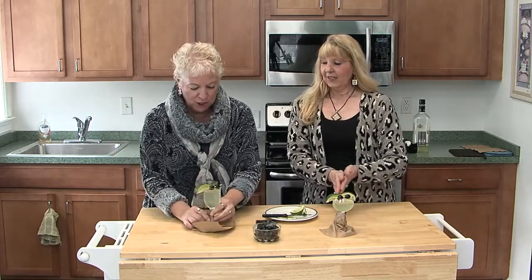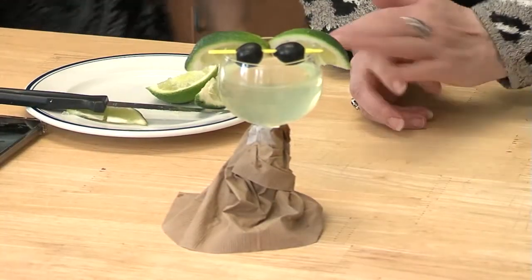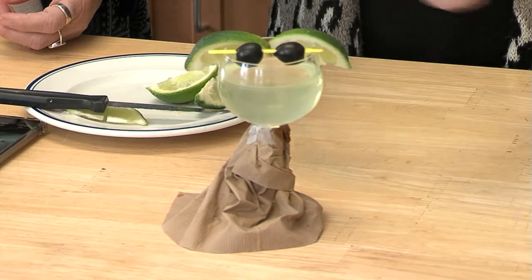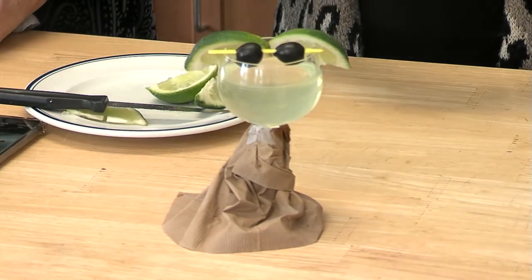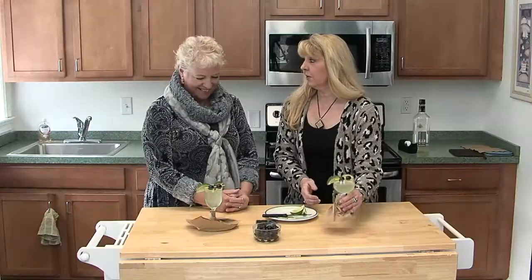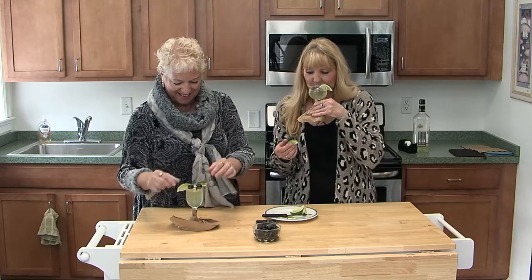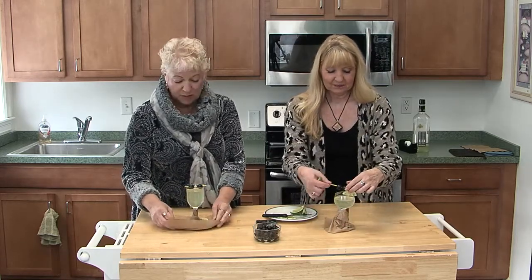It's a lot of work, Tracy. It really isn't — once you get done, you want to have the drink. The margarita glasses work really well too, but you need a longer skewer for the eyes to work. Cheers to you and to Baby Yoda! There goes his ear. Happy New Year! Possibly remove the limes before you drink.